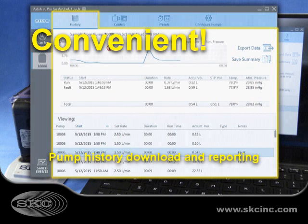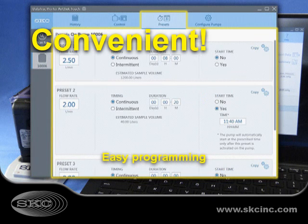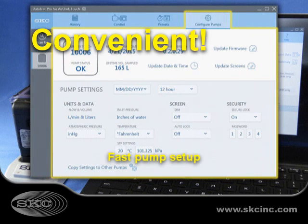Download sampling history for reporting, monitor pump operation, program sampling presets, and adjust pump settings all from your PC.